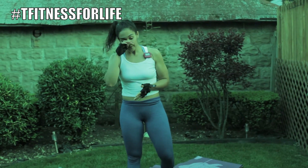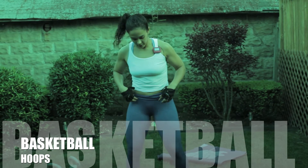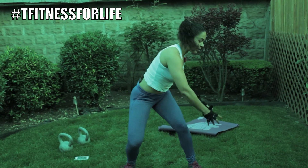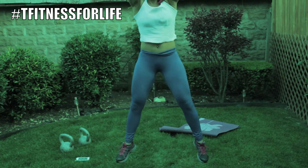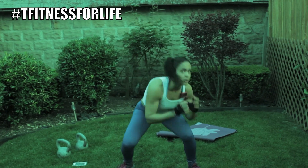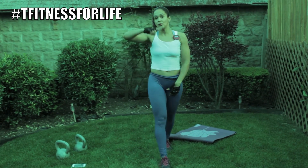The last move is basketball hoops. You're going to go down in a squat, pretend that you're grabbing a basketball, grab it and throw it. Sit back, make sure you twist when you go down, grab it, throw it. Do this for the whole 55 seconds.